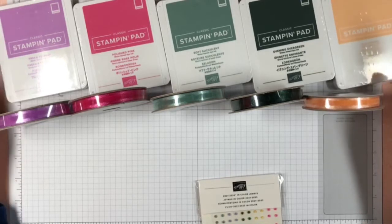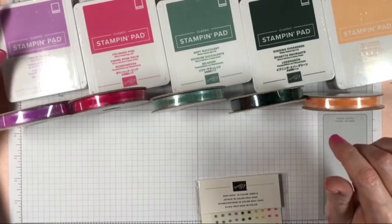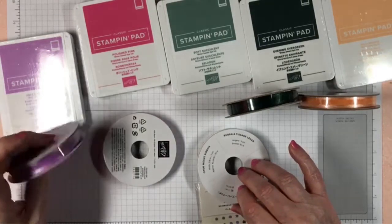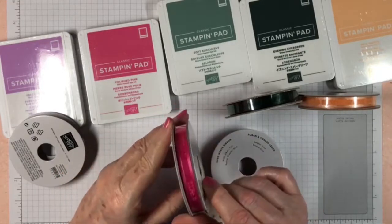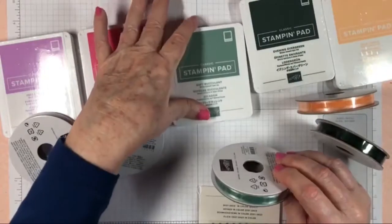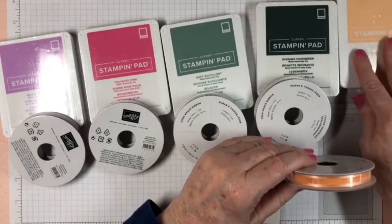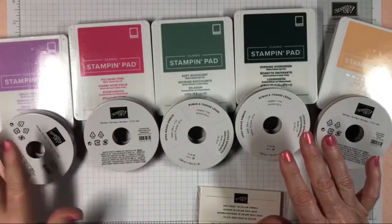We've got two years to love these colors. This is Fresh Freesia — there's an open weave ribbon that I think is going to be fun to work with. Then we have Polished Pink, which looks like pink lipstick or nail polish, Soft Succulent, Evergreen Evening — a really dark, pretty green — and Pale Papaya. These new colors go live May 4th.